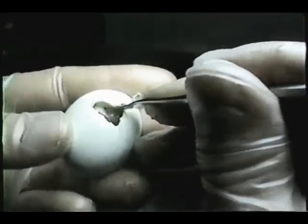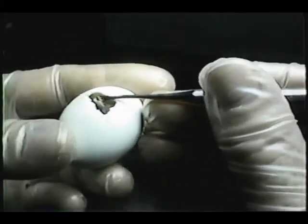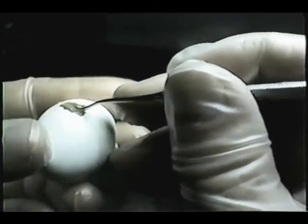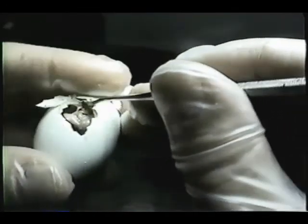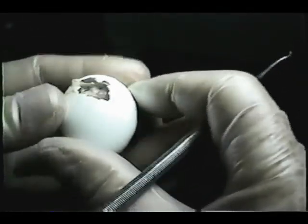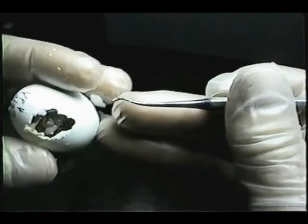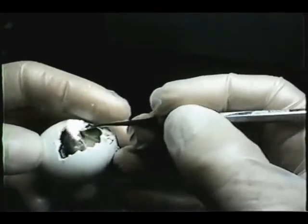It appears very healthy. There's the egg tooth. And we have a lot of fluid up here that we should normally not have — a lot of sticky membrane. So we're going to clear this away from his mouth. And it appears that that might have been responsible for quite a bit of the problem.